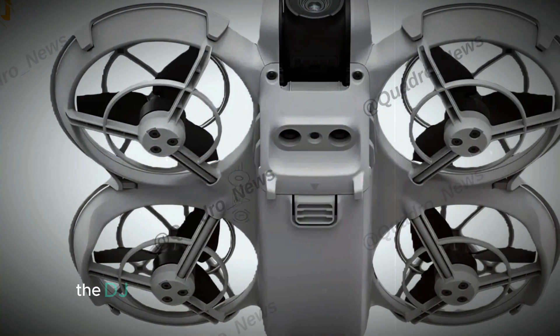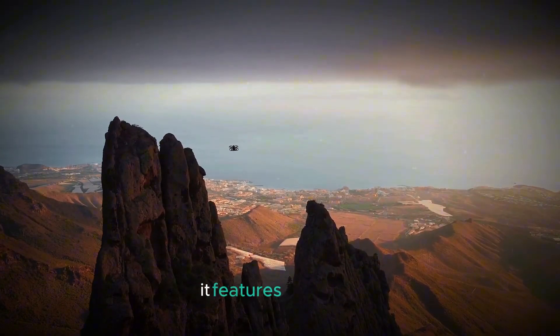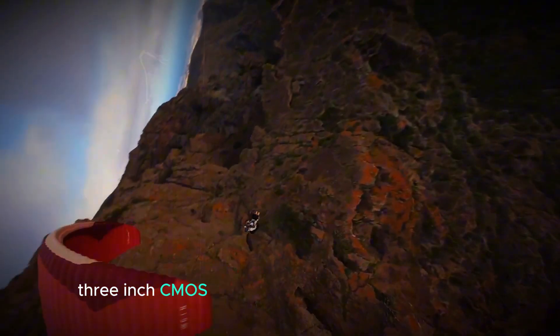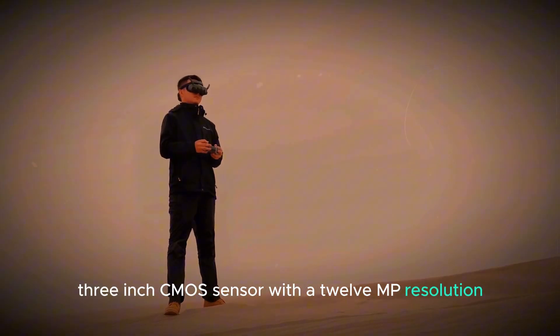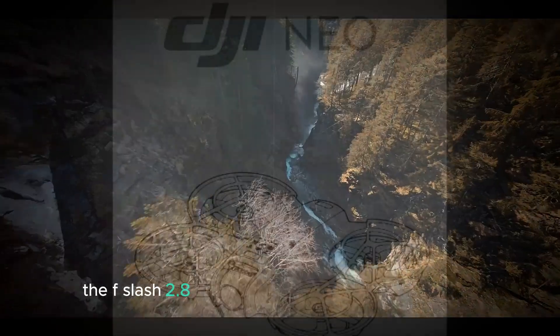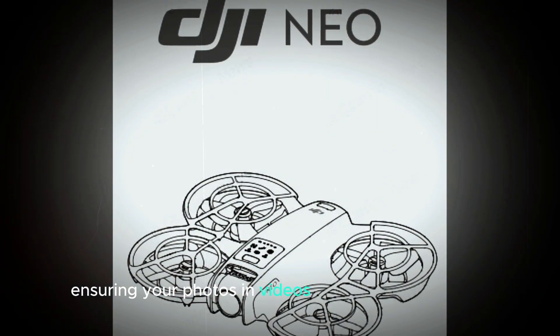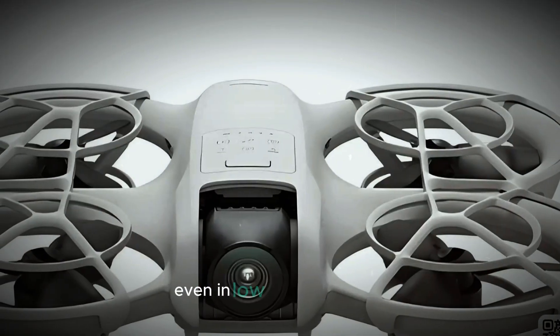Camera. The DJI Neo's camera is designed for serious creators who want to capture stunning visuals. It features a 1/2.3-inch CMOS sensor with a 12MP resolution, which balances high-quality image capture with efficient performance. The f/2.8 aperture allows for great light intake, ensuring your photos and videos look sharp and vibrant, even in low-light conditions.